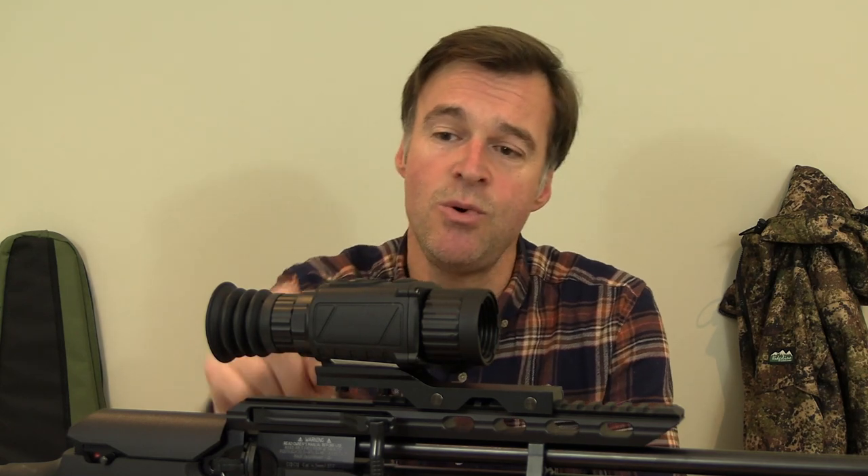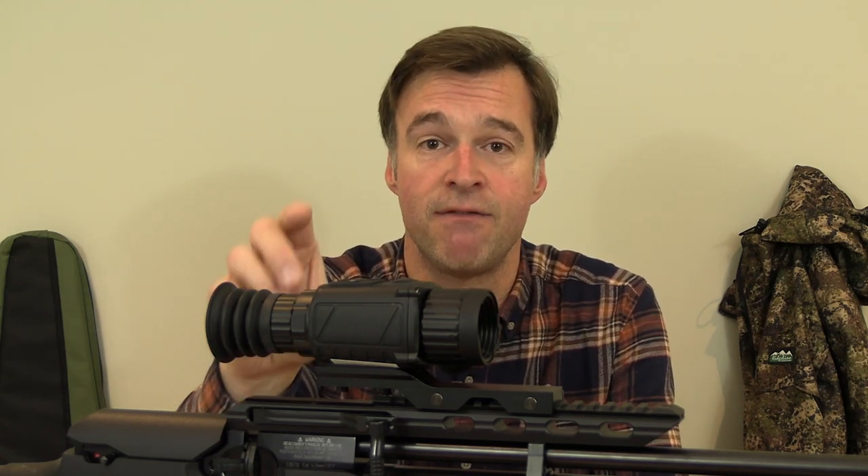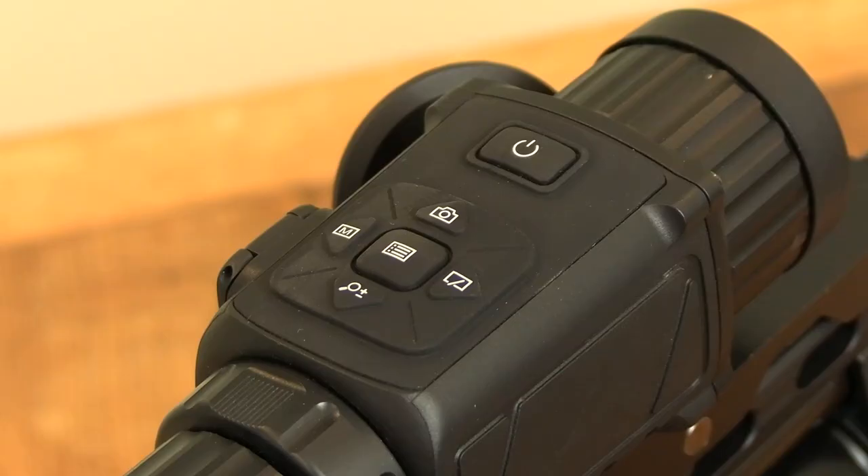Despite all of that onboard tech, it remains very easy to operate. The dial at the rear focuses the display for your eye and you only need to set that once. The dial at the front focuses in on whatever you're looking at, and everything else is operated via the console on top. The menu is very easy to navigate, but most of the features you're going to want to use in the field are operated by the single press of a button.